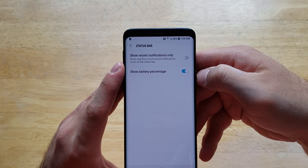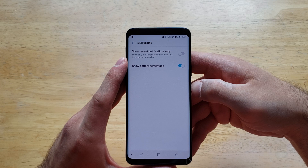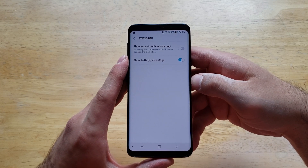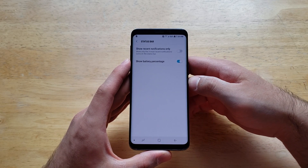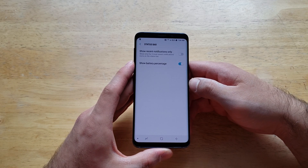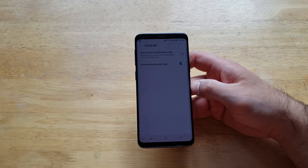And there you have it — the battery percentage is now back on. That is how to turn the battery percent remaining on and off on the Samsung Galaxy S9. If you found this video helpful, be sure to give it a thumbs up. If you know somebody looking for this information, please do share it with them. If you'd like to see other helpful tips and tricks on the Galaxy S9, go ahead and check out that playlist in the description below. Thanks for watching, have a nice day.